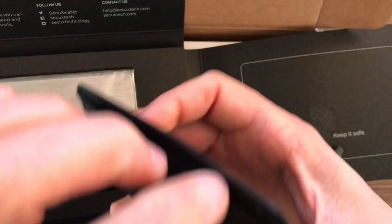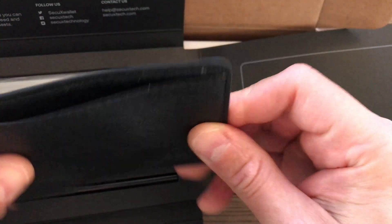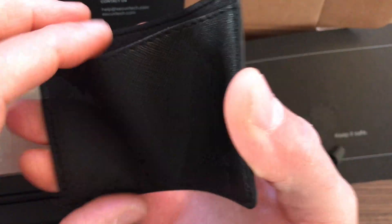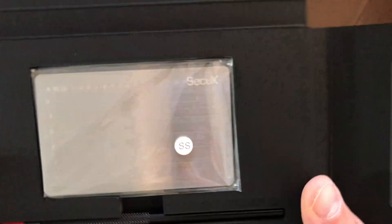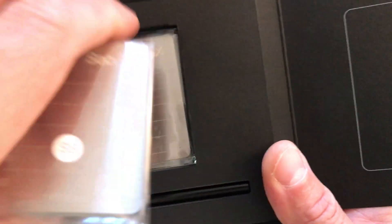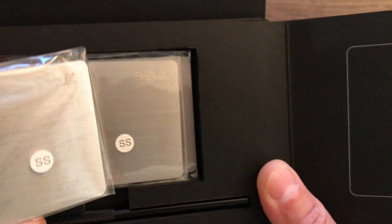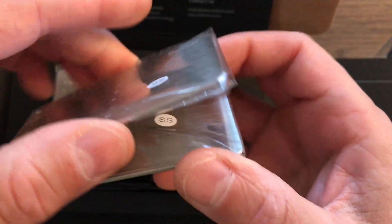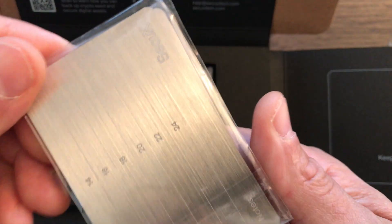It looks like there's a little wallet or pouch for your recovery phrase. SecuX actually created the world's first NFT hardware wallet, which looks really awesome — you can check that out on their website.